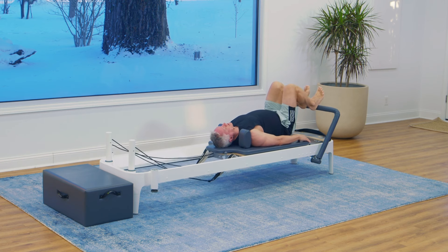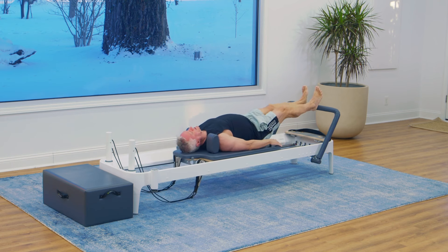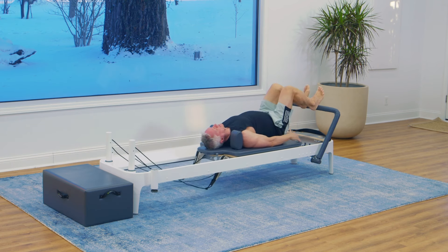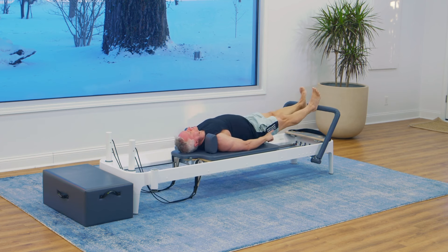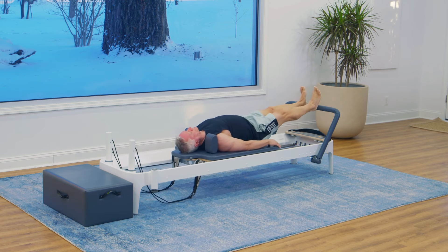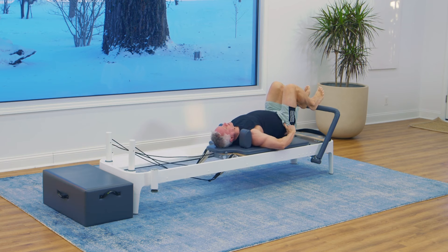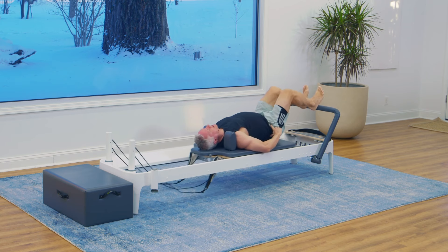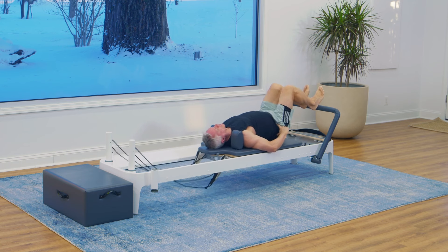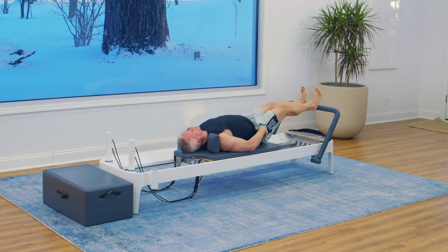A couple of things to focus on here: as we're pressing out, we want to straighten the knees but not lock them at the end. We want it to be fully straightened and then release — moving nice and fluidly. We're keeping the pelvis still; that means we're not letting it tilt in any direction. We're holding it still in space.